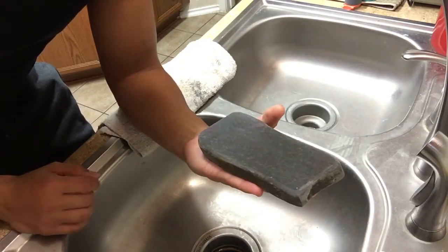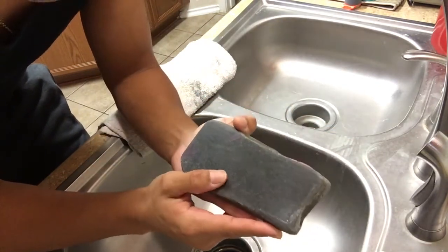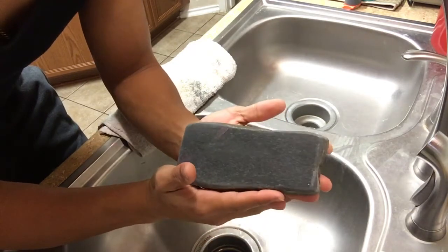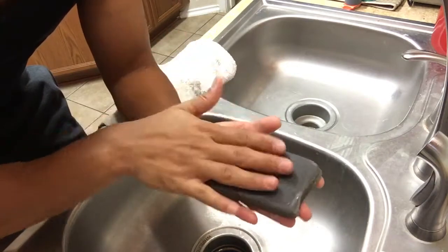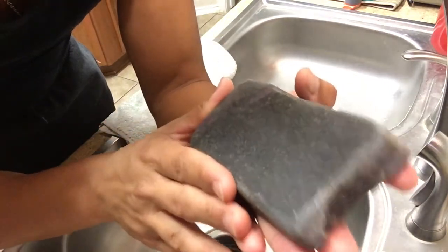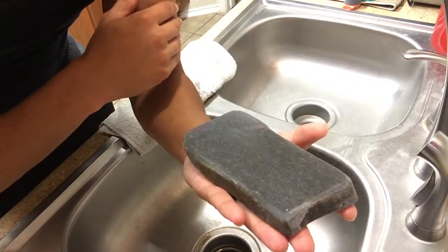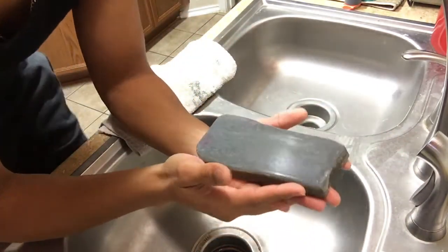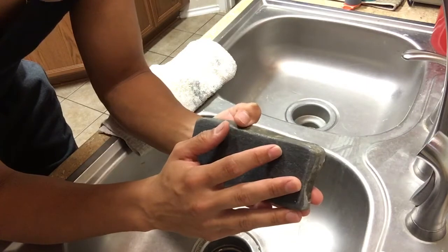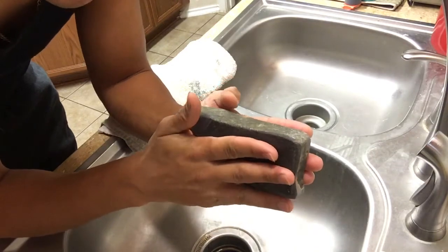This is not my stone — it was lent to me, and if I like it I can obviously buy it since I already have it here. So I'm checking it out. The first time I used it to hone anything — I used it after a 3-in — it performed well. It made the edge sharper than it was. As a polisher, or post-finisher to call it one way, it works great.